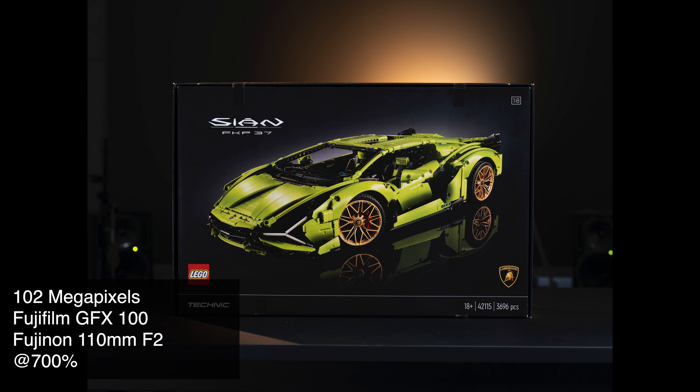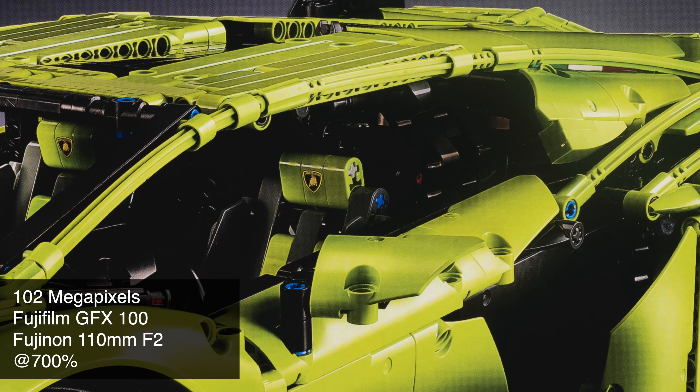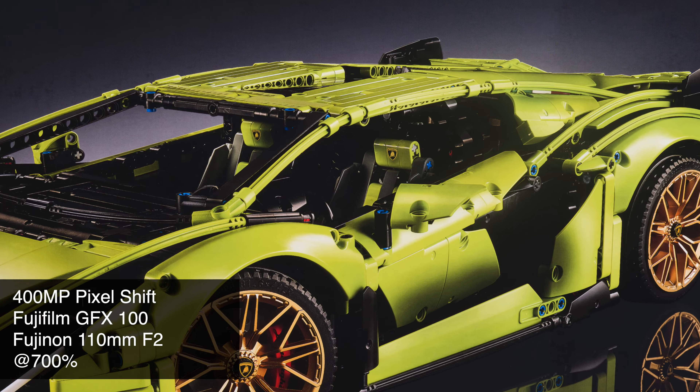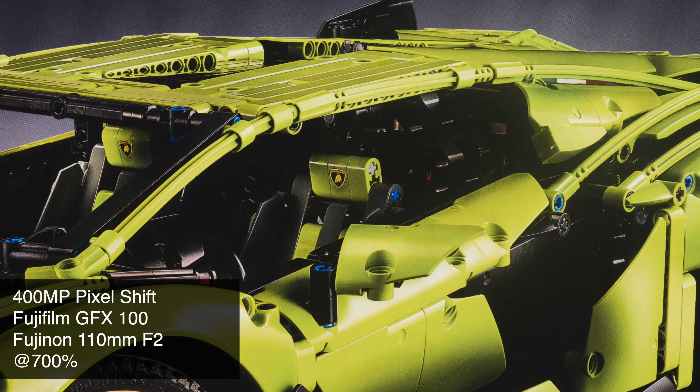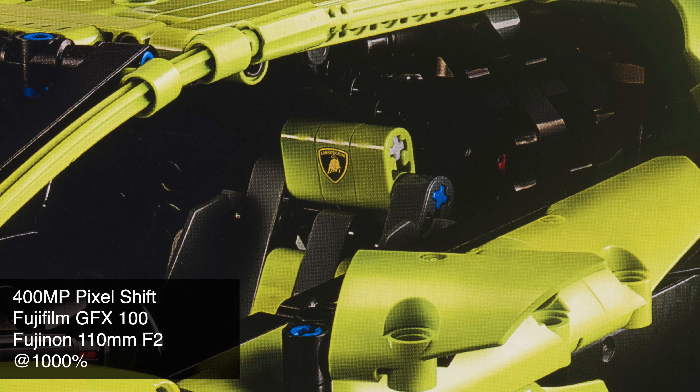And now the GFX itself at 102 megapixels. This could be the best thing you can ask for on the market right now. But we are not stopping there. The king — 400 megapixel, pixel shift, photo stitching, GFX. You can read the Lamborghini, right?